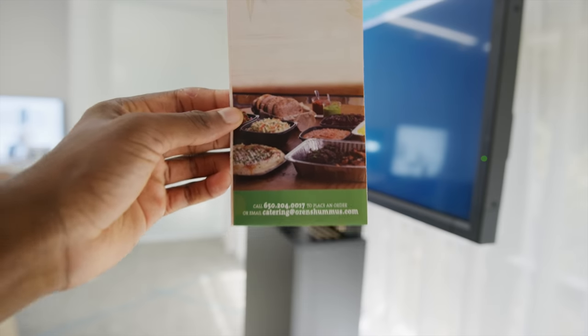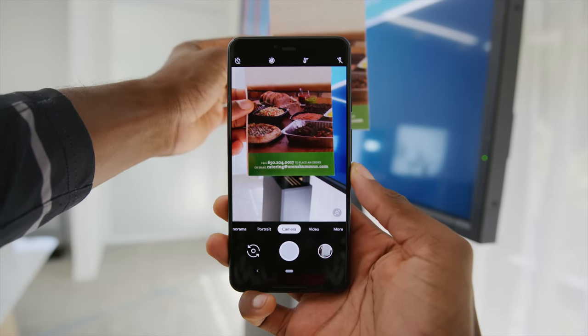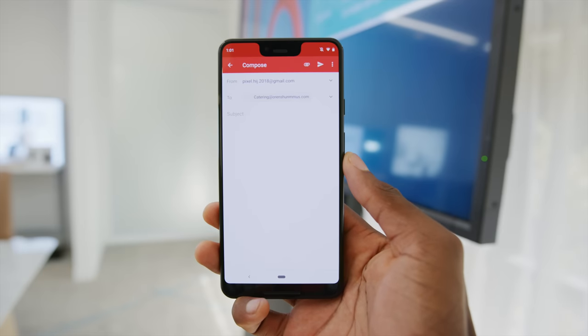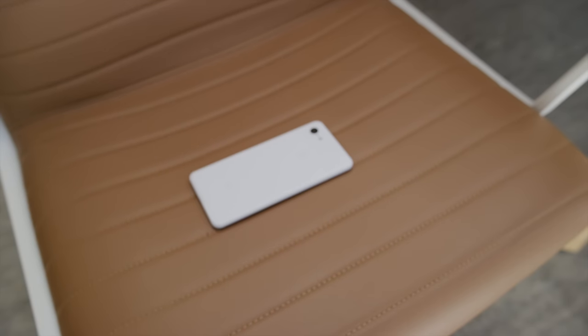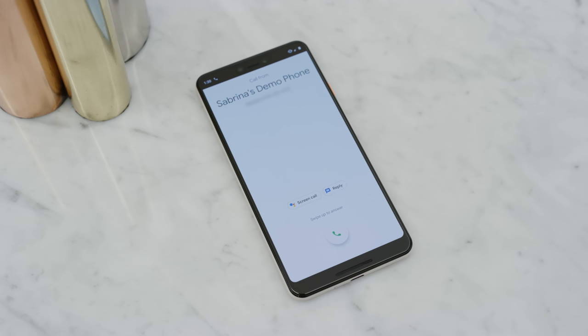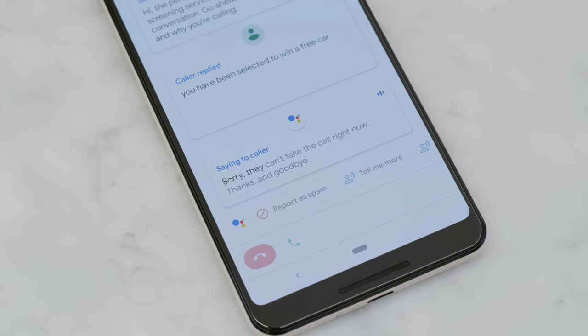Without even snapping a photo, you can just point the camera at a business card or a restaurant menu and it'll pull info like an email address or a phone number for you to one-touch call or compose. Shush mode is a new feature that literally just sets your phone to silent or do not disturb mode when you put it face down on a table. And there's now a call screening feature powered by Google Duplex coming later, rolling out to a couple cities at a time. When you get a call, you can accept, reject, or send to call screen where the caller will interact with your Google Assistant and you'll see a live transcription while it happens.